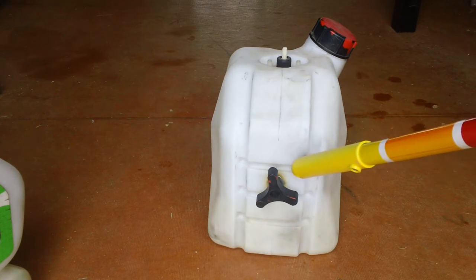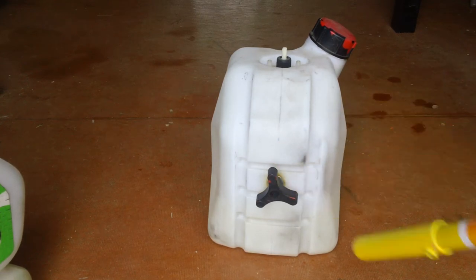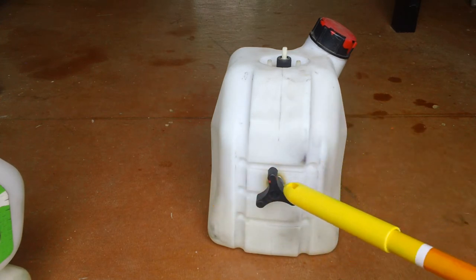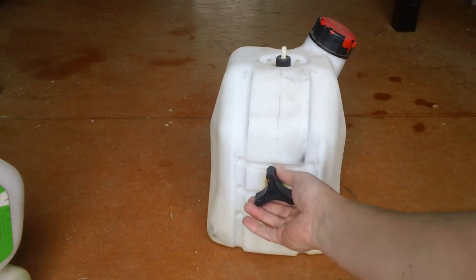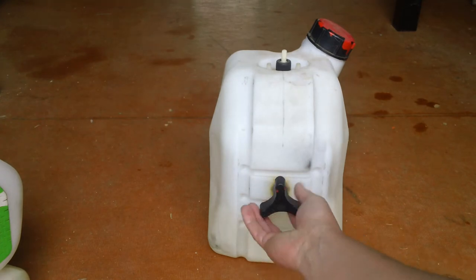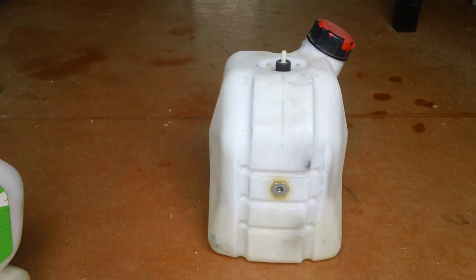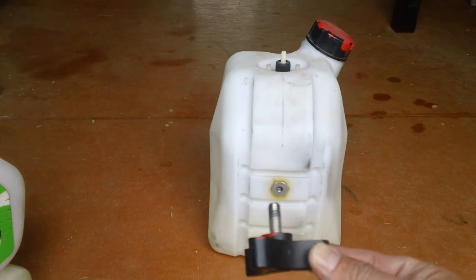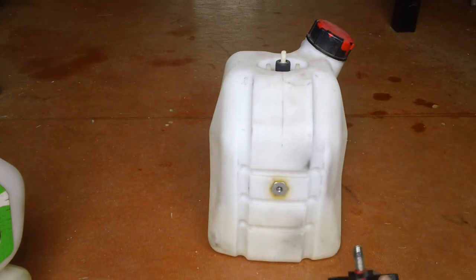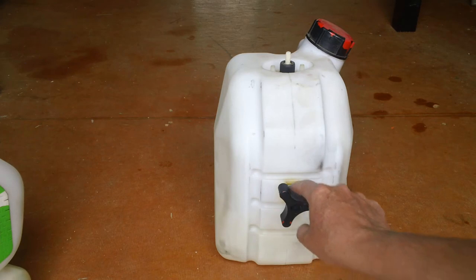Let's start with the mounting. You can see on the Freeline tank — notice my handy dandy pointer — it uses a screw that secures the tank to the frame. There's going to be a crossbar on the actual frame that this screw goes through, so that must line up to keep everything in order. A little tip: if you have to replace this screw, make sure you don't get a bolt that is too long, because you will put a hole right through the tank or pull the set nut out. Make sure the bottom of the screw does not bottom out on the tank itself.